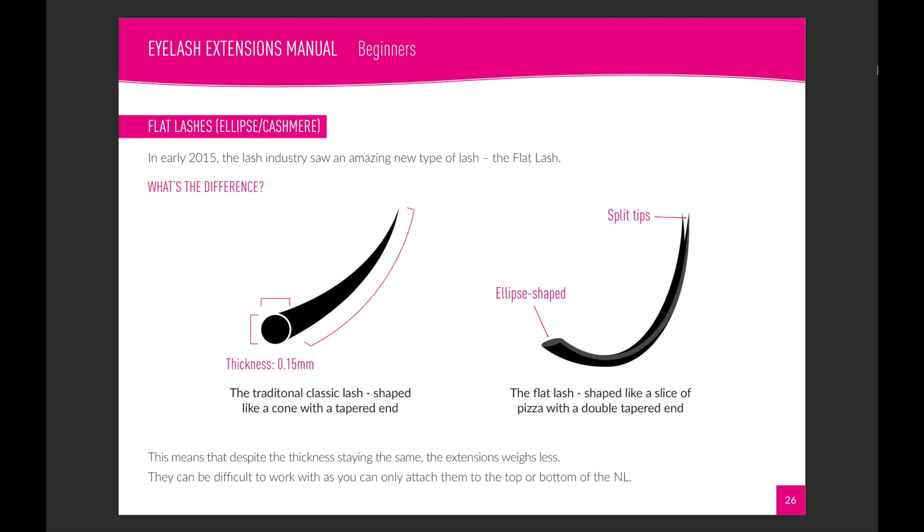What's the difference? A normal classic lash — the one on the left under a microscope — is a conical shape, like a big long ice cream cone. The diameter remains the same whether you turn it one way or the other; it's always going to have the same thickness. Whereas the flat lash looks like a big long slice of pizza or a snake's tongue with a split tip in it.